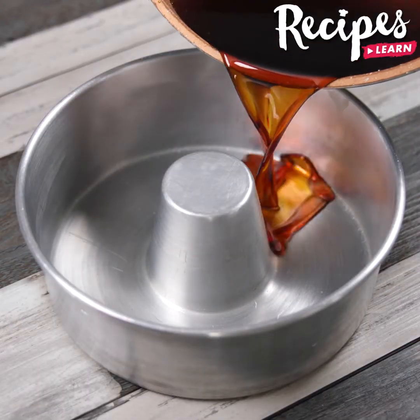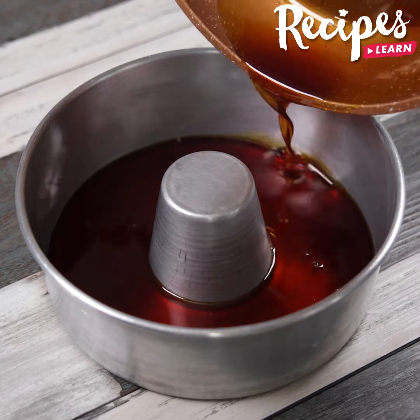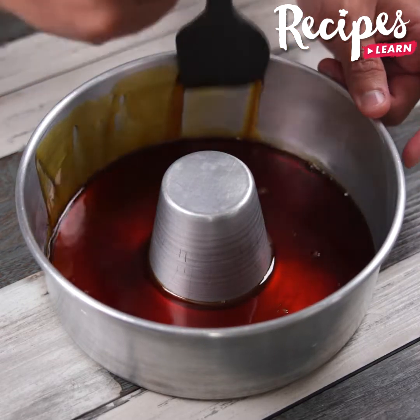Add our syrup in a pudding mold. Spread it well on the sides, just like I'm doing!